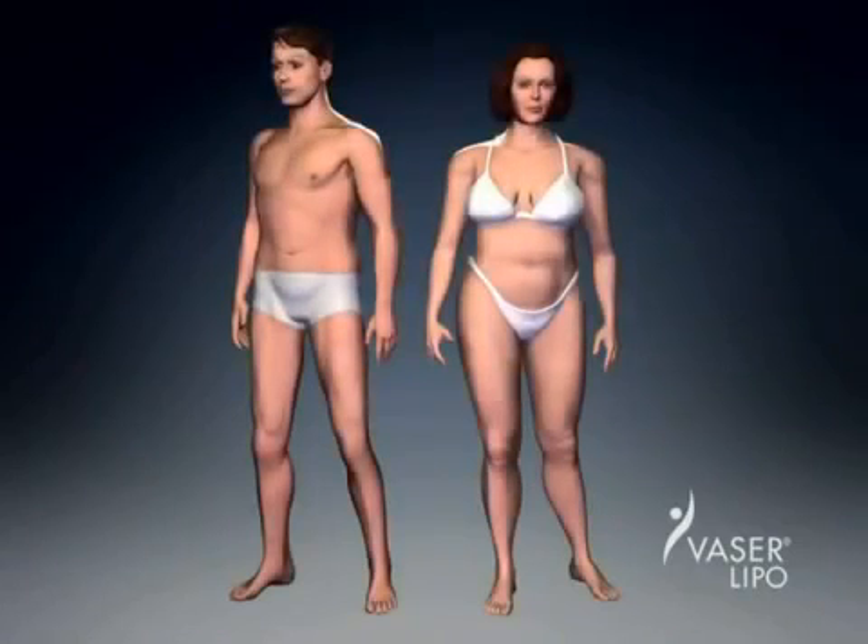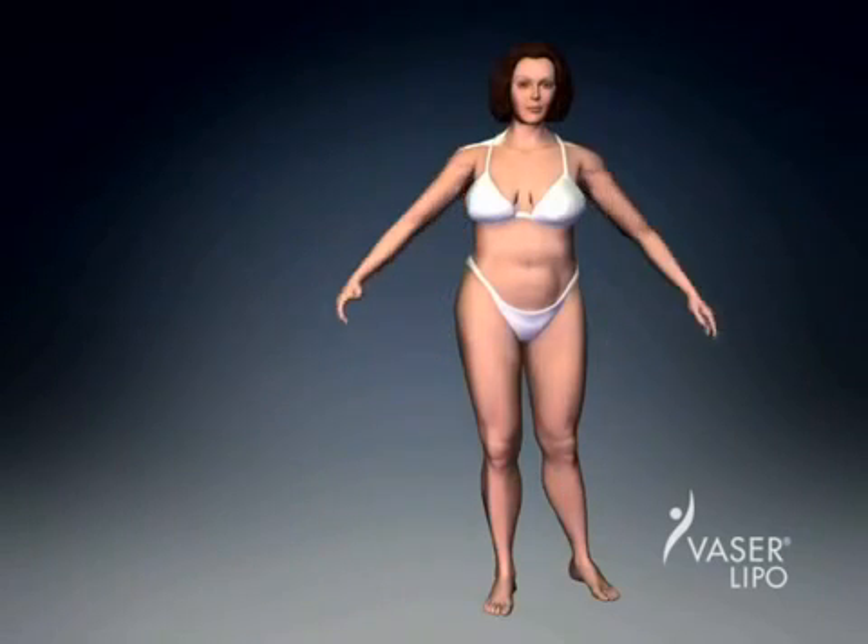VASER liposelection offers an amazing range of possibilities. All of these areas have been successfully treated with the VASER lipo system, improving the self-esteem and confidence of thousands of patients.